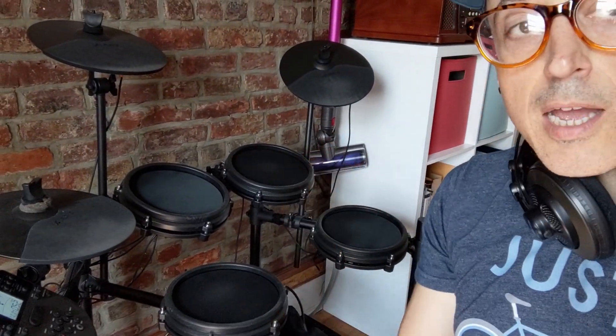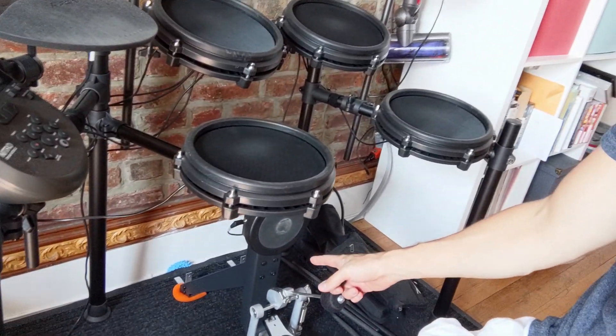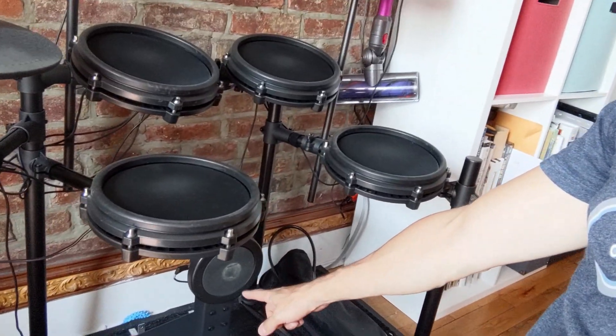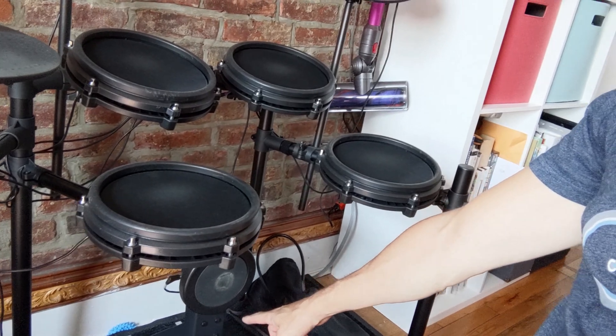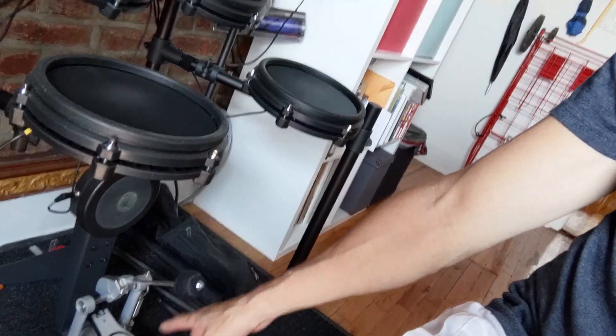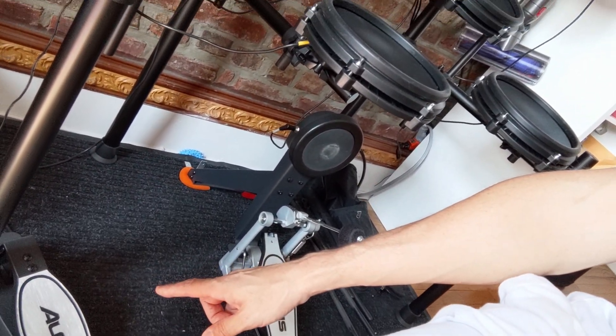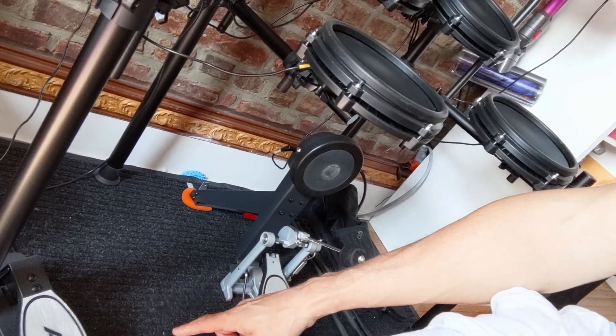Hey YouTube, it's Justin aka Demonic Sweater, and I'm here again with my Alesis Nitro Mesh drum kit. One of the most common questions I've been getting about this drum set is: can it do double bass? Yes, it can. You can do it a couple of different ways — either with an actual double bass drum pedal connected to the kick drum pad, or by having just the regular kick drum pedal and then assigning a bass drum to the hi-hat pedal.